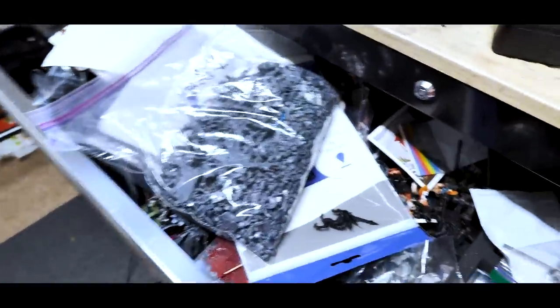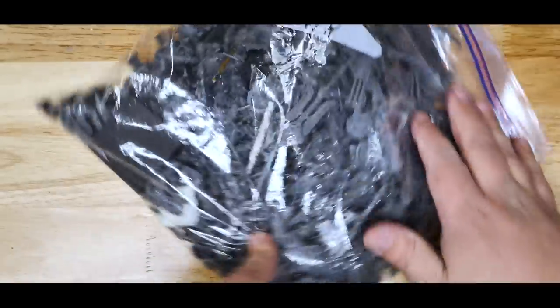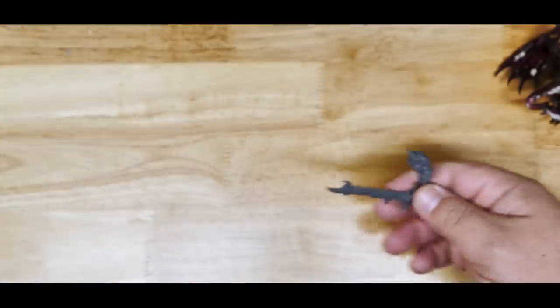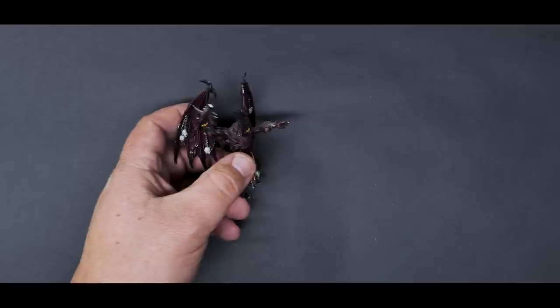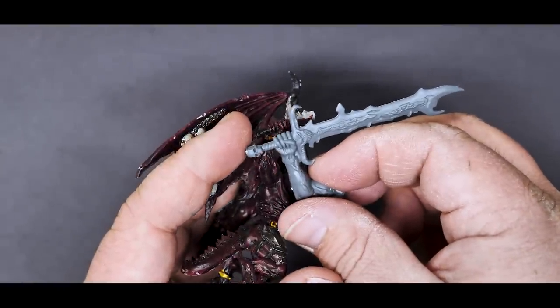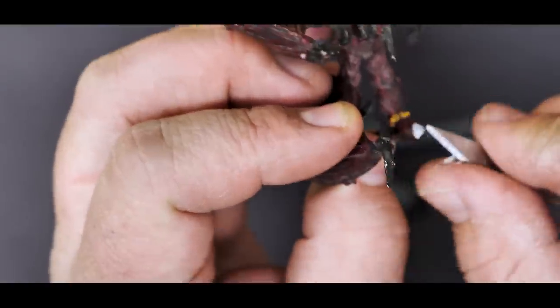Ironically, we won't be using it to print the sword, although originally that was my plan. I remembered that in the large bag of bits that I keep in my top drawer, there are multiple parts from older GW kits that should fit this guy perfectly. And what do you know — there's an absolutely perfectly gigantic demon sword for our friend right in here. Now that we have that selection made, I can cut off the excess bit of sword from his hand, cut the bottom off of the new one, and glue them together.